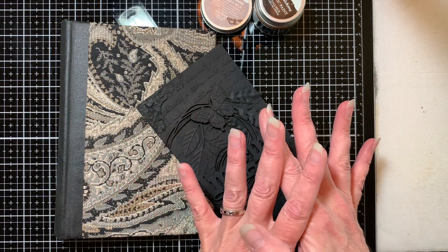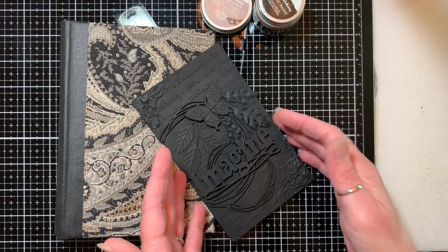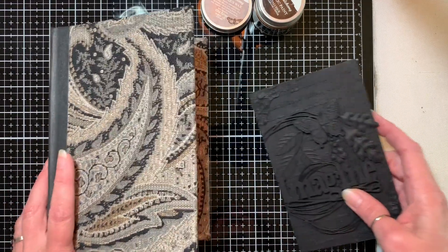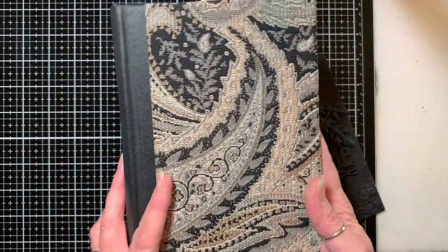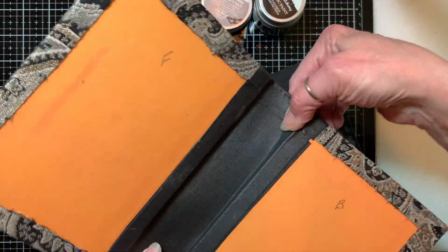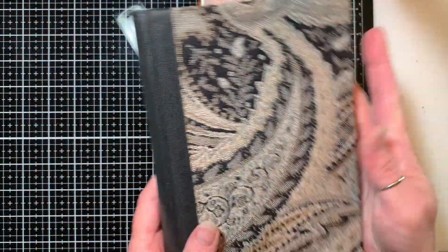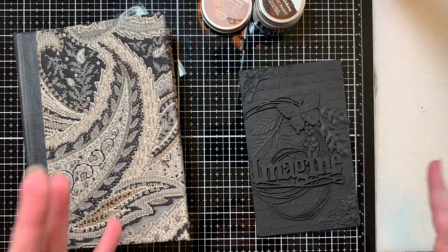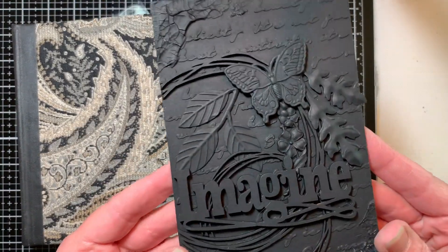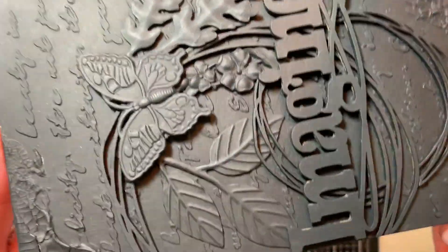This is part three of a multi-part series on making a journal from the very beginning to the end. In part one, we worked with a Reader's Digest condensed book cover — an old cover that was falling apart — and got some fabric on it, and looked at what the overall plan was. And in part two, we worked on this mixed media plate that's going to go on the cover.